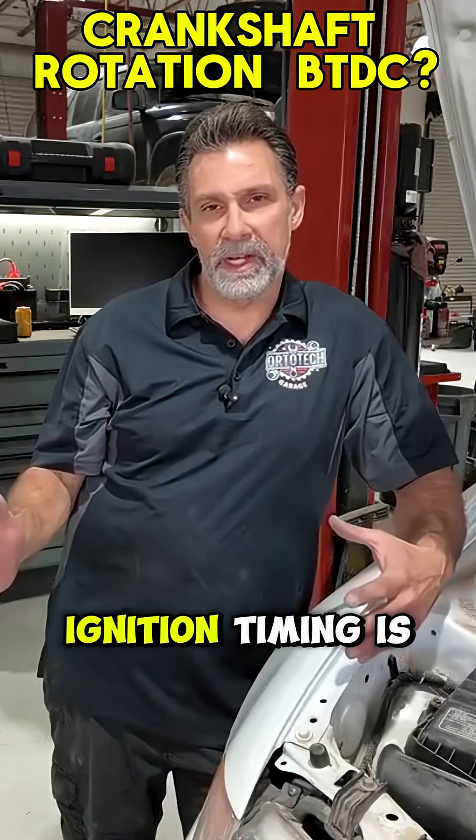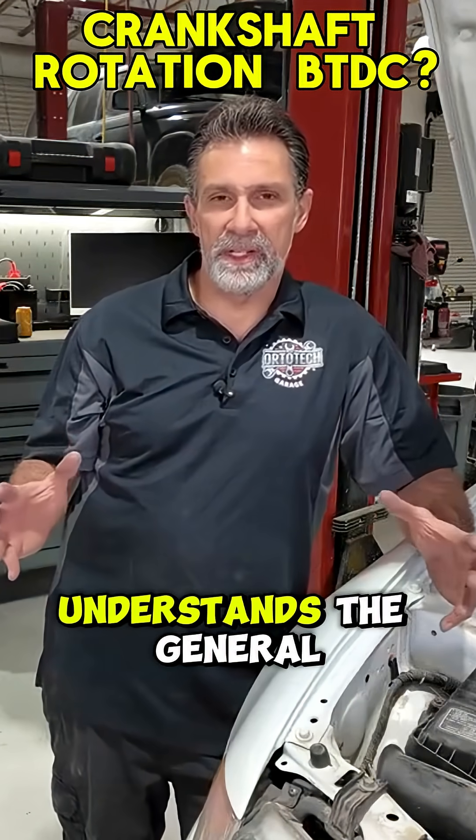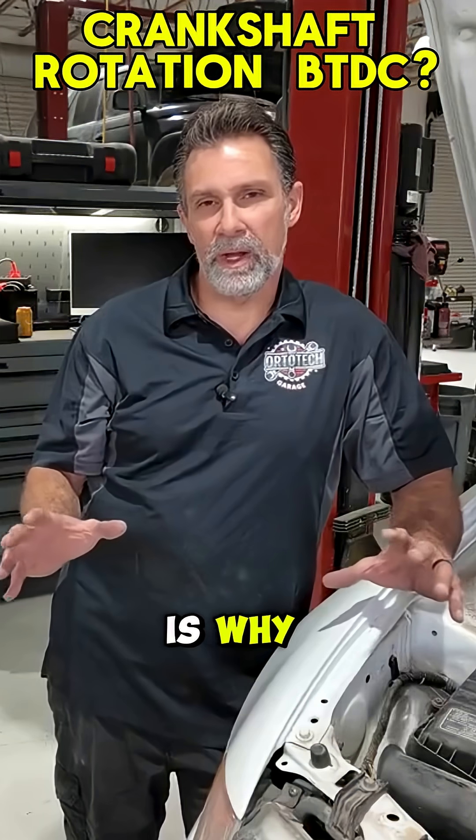I want to explain a little bit about what ignition timing is and how a timing light works. I think everybody kind of understands the general gist of what we just did there, but the question is why? Why are we doing that?